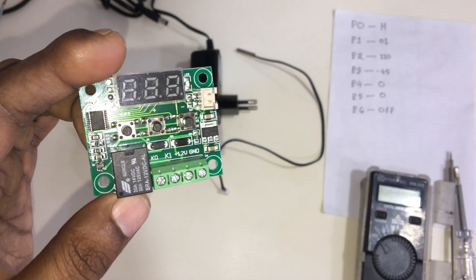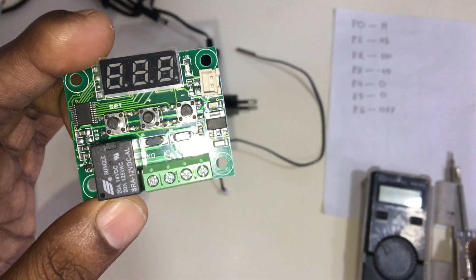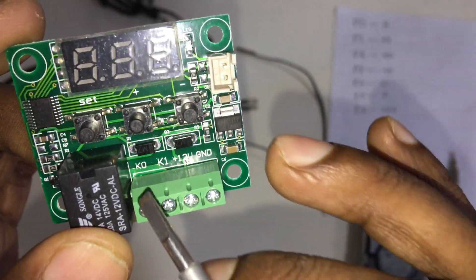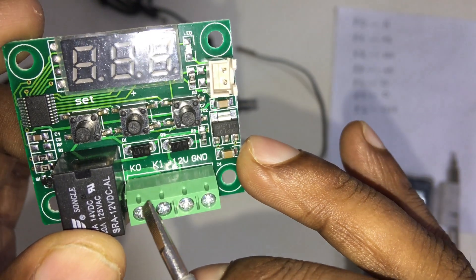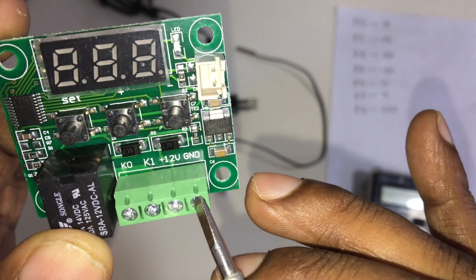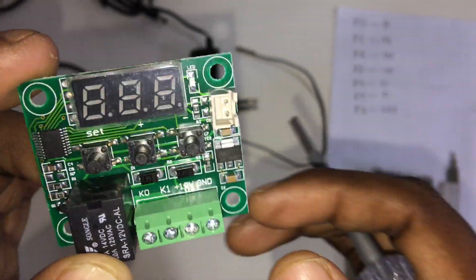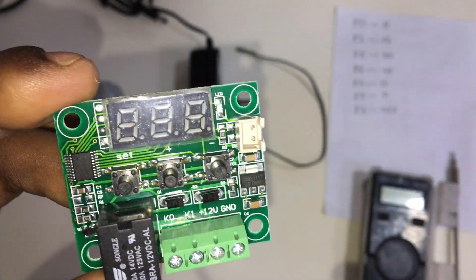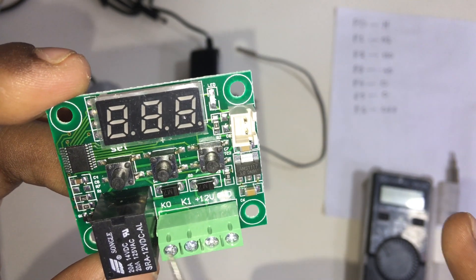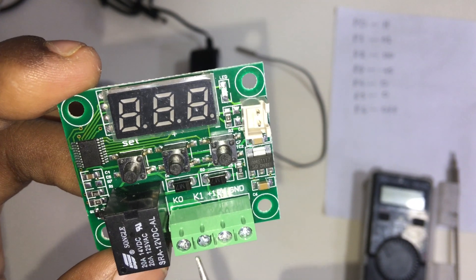First we see what writing is on this controller. Here we have the terminal labeled K0. Here is K1. Here is 12 volt plus. Here is GND, which means minus — 12 volt minus. This is the wire connection. These two 12 volt terminals are DC, and this switching connection is AC or DC — both can work. This switching connection is for controlling the heater.